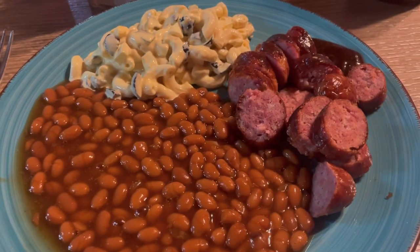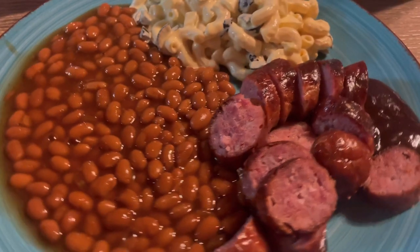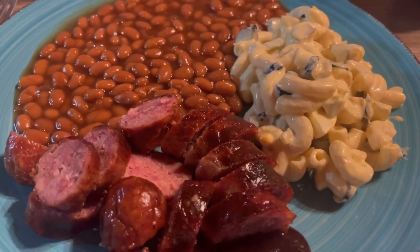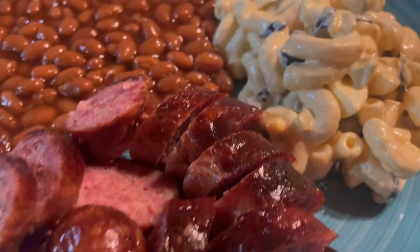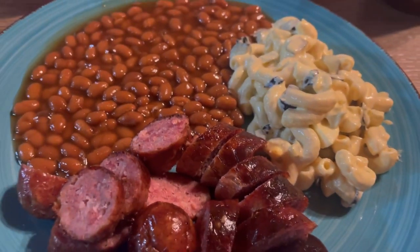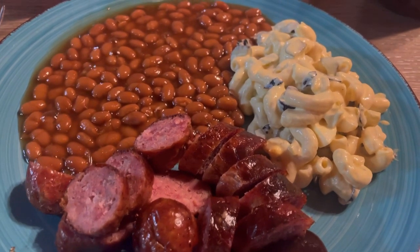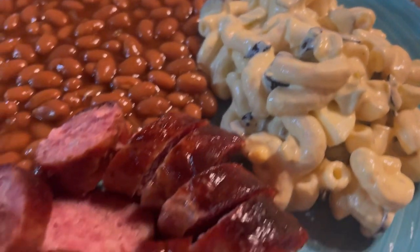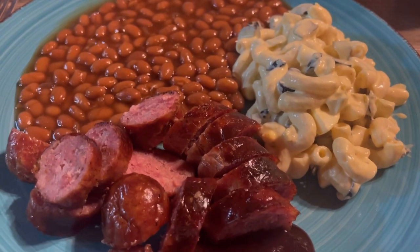I went ahead and did some hot dogs and some Polish sausages as well, and I heated up some Bush's beans in the little mini crock pot — and this is dinner tonight. I actually did not eat any of the ribs tonight because I love those smoked sausages that we get from the butcher in Oklahoma City. Anyway, that's it for today's video. I hope you enjoyed coming along with us today. If you did, please give this video a thumbs up, subscribe if you haven't already — I'll see you guys soon, bye!